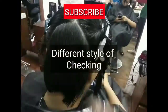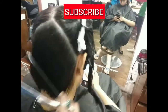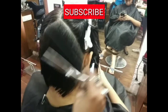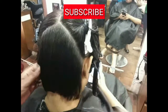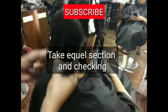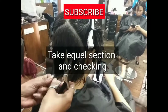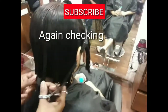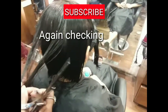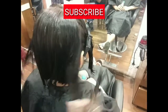So for checking — left the hair comb, right the hair comb, and then the haircut. Then cut it. Then you have to check the hair on both sides. Check the hair on both sides — if there is a little uneven, then cut it quickly.